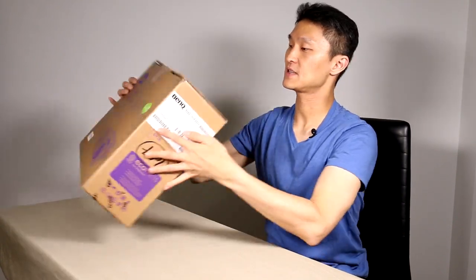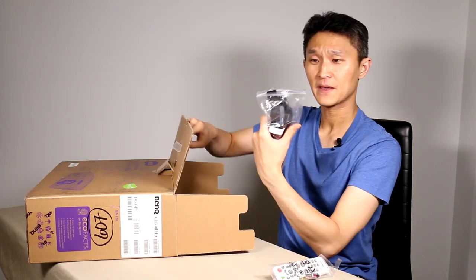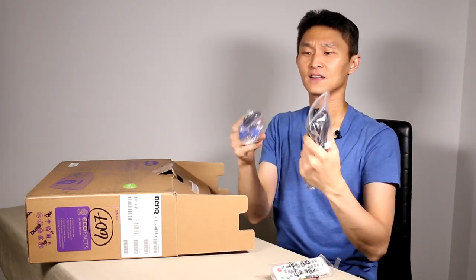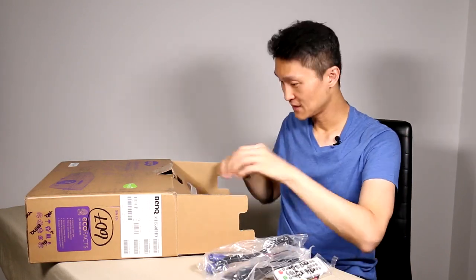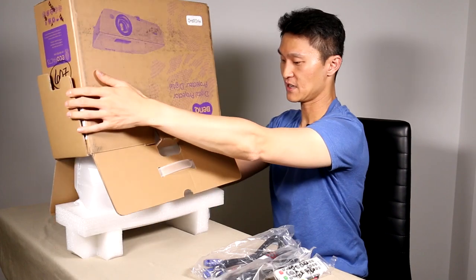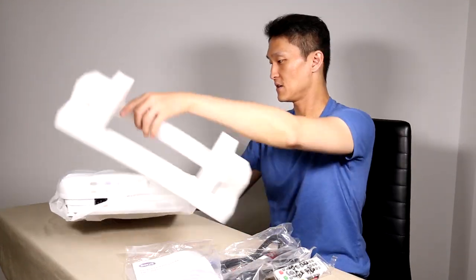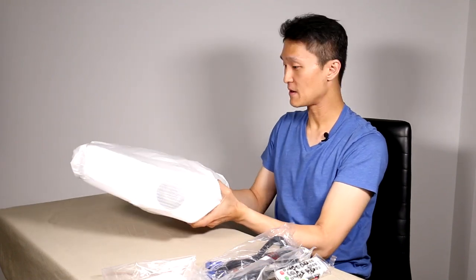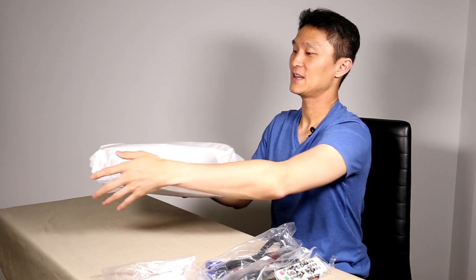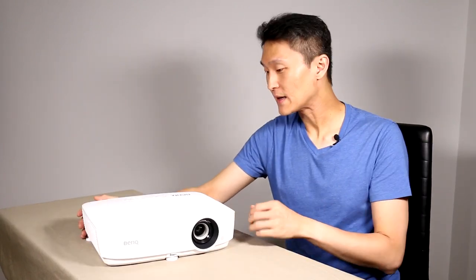Let's open her up and see what gives. We have a remote control, some cables — looks like a VGA cable and the power cord. And here is your instruction set.